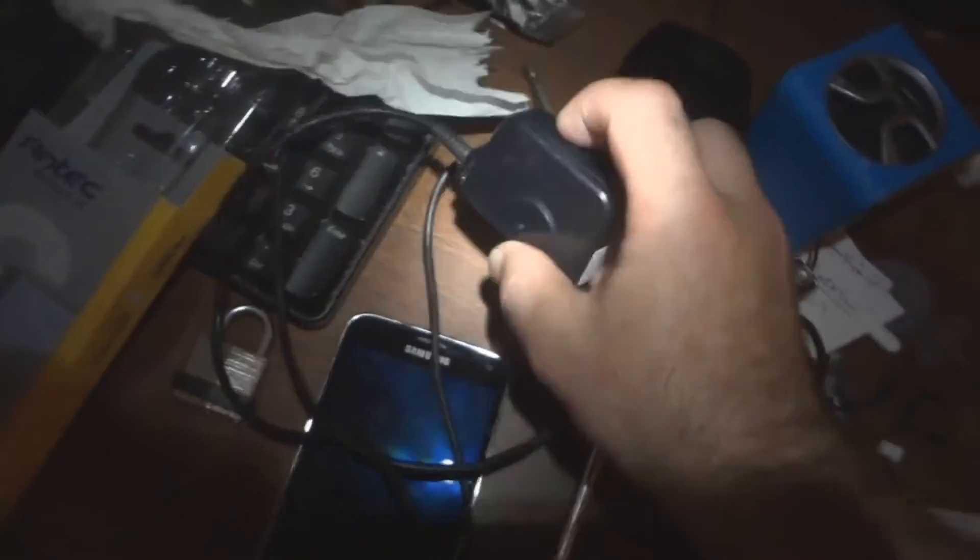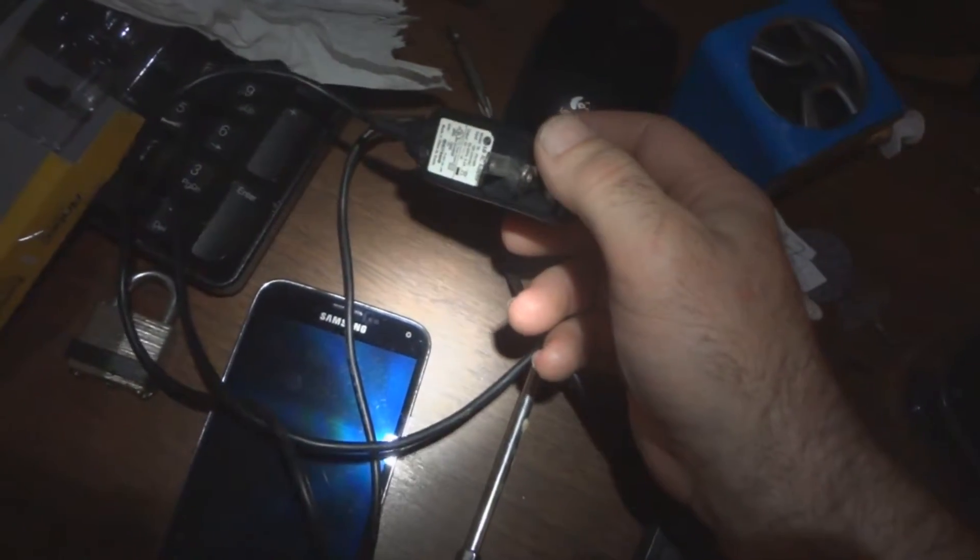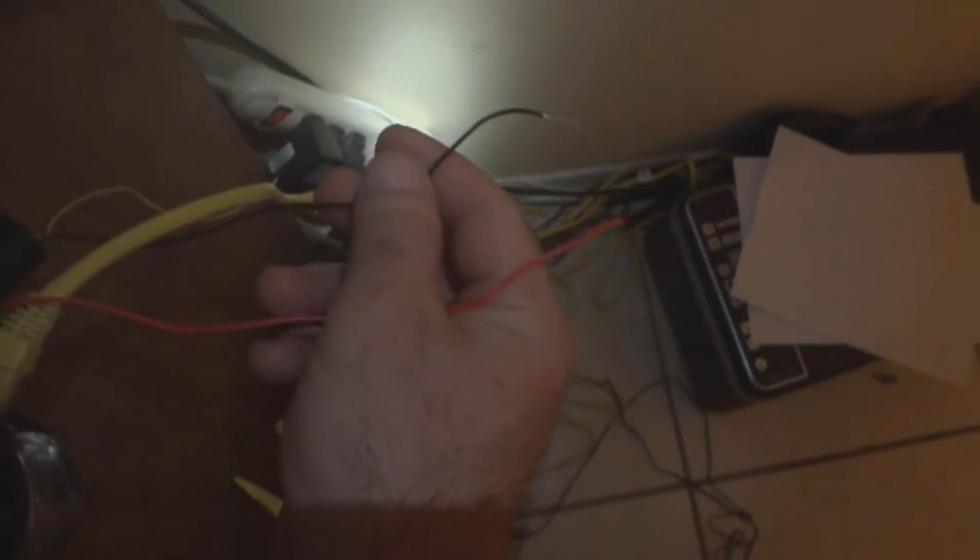Then you get an old cell phone charger — 5 volts, so that the fan is not too noisy. And you just attach it to the black and red wires.